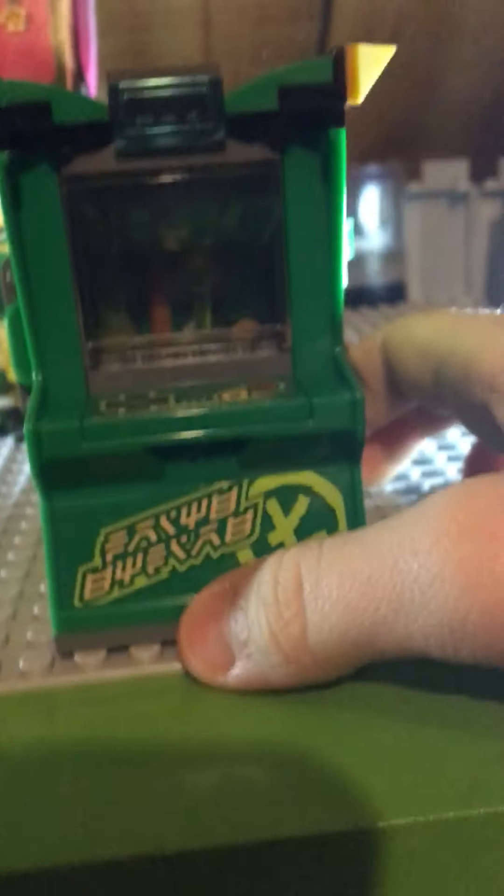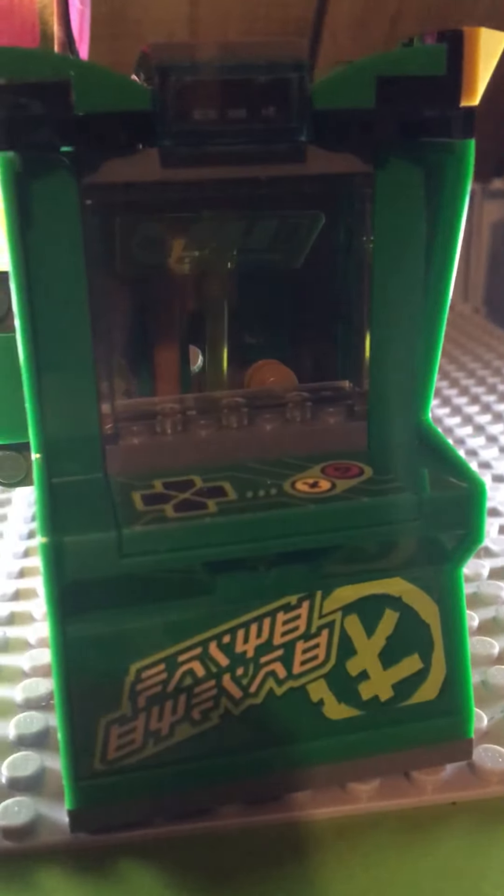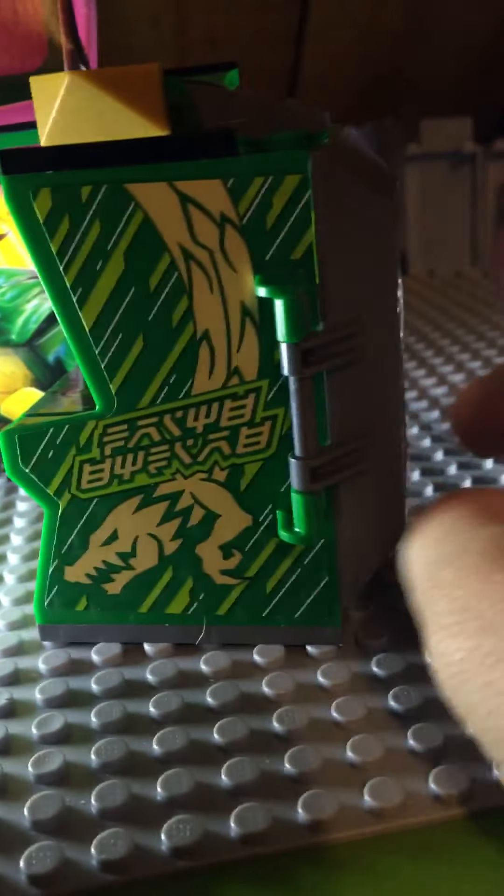Now we'll go on to the arcade pod, which is pretty small — I really like it. It resembles an actual arcade pod and looks really nice. It's mostly one piece, like the arcade piece. It has cool Ninjago writing and a huge one there too.